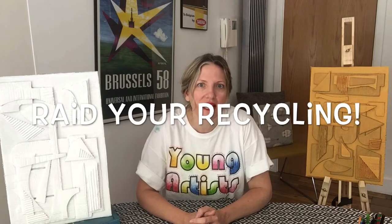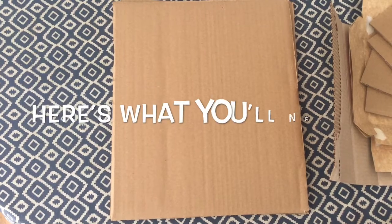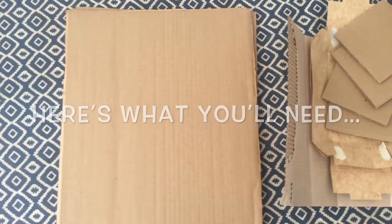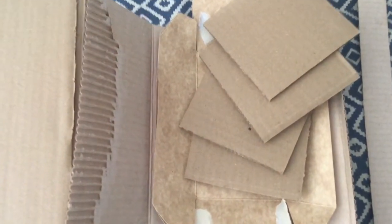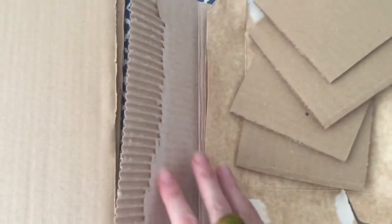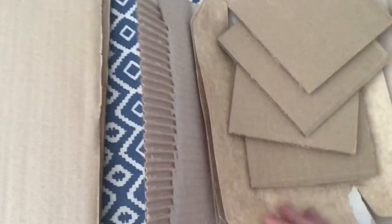To make relief sculptures inspired by Louise Nevelson's work, we're not going to use wood — it's very hard to work with — so we're going to use cardboard. The first thing you're going to have to do is raid your recycling and see if you can find some cardboard boxes and pieces of cardboard that you can make into your art. You're going to need a nice sturdy piece of cardboard as the base, and then a selection of other pieces. Here I've got a single piece of corrugated cardboard and other off-cuts from various boxes and packaging.